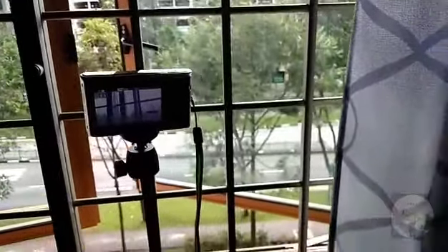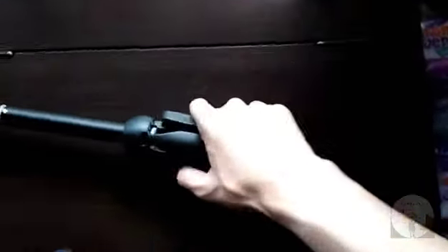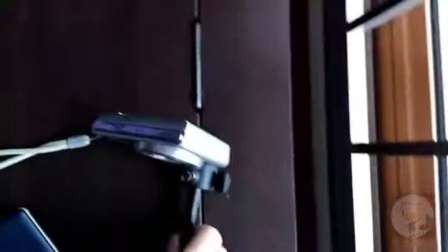You can also convert it into a selfie stick or vlogging equipment by folding up the legs. Let me show you: bring the thing down, switch off the camera, close the legs, then rotate the head so it is facing upwards. And there you go — that's the upgraded vlogging equipment.